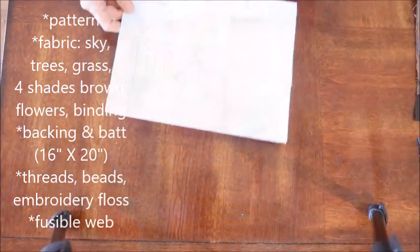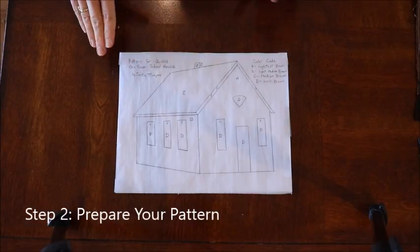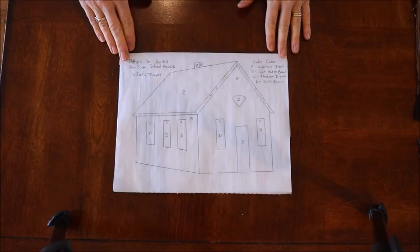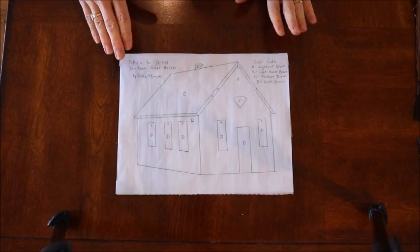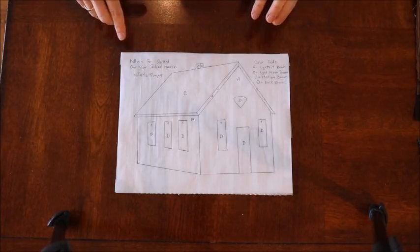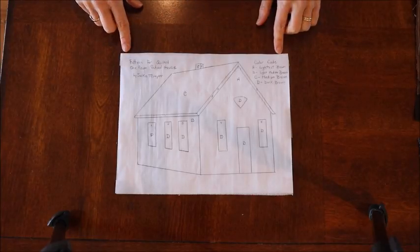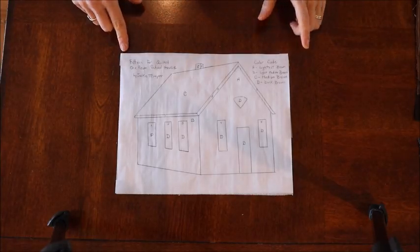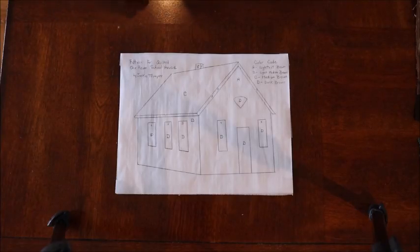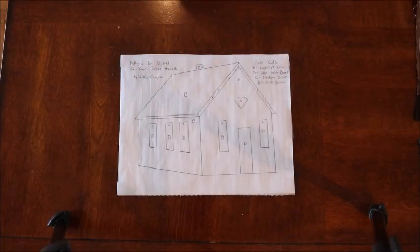Step two: prepare your pattern. This is the pattern I sent you — run it off on an 8x10 sheet of paper. You can shrink or enlarge it since it's in picture format. If you're doing your own pattern, take a picture of the building you want to create and draw a pattern from it. You'll notice my pattern is in reverse image — it needs to be reverse image in order to do the raw edge appliqué.